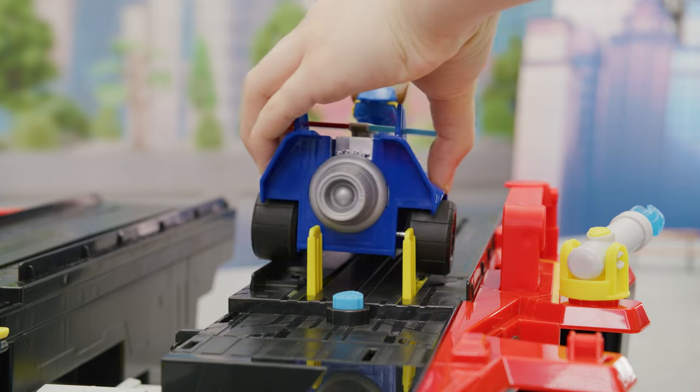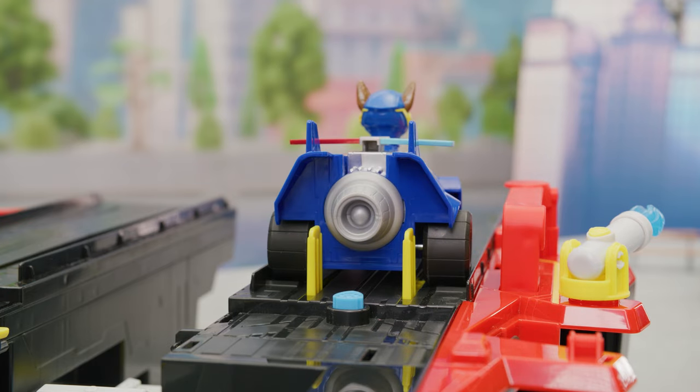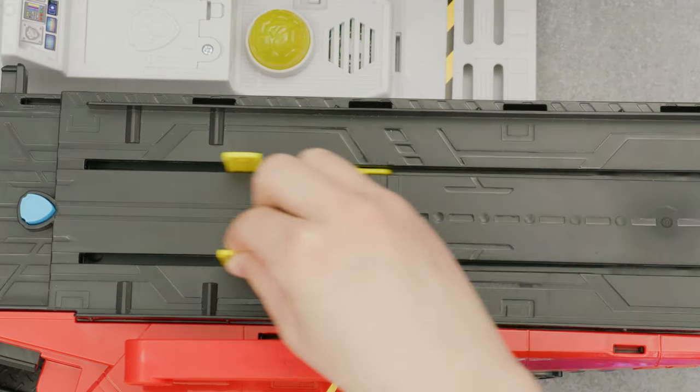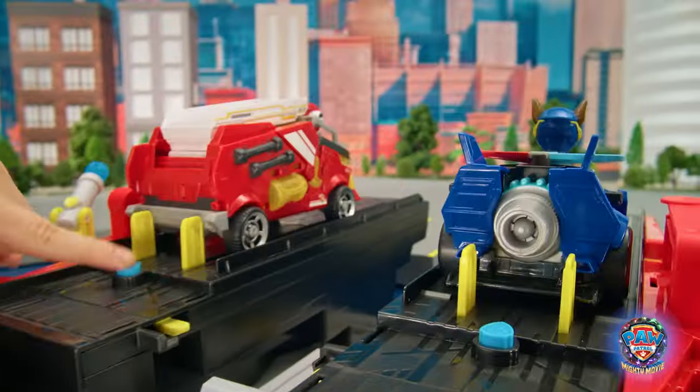Load in your vehicle so the wheels line up here. Push the button to launch to the rescue! When you want to launch again, put the ramps back and pull back on the pegs to reset. Ready to roll!